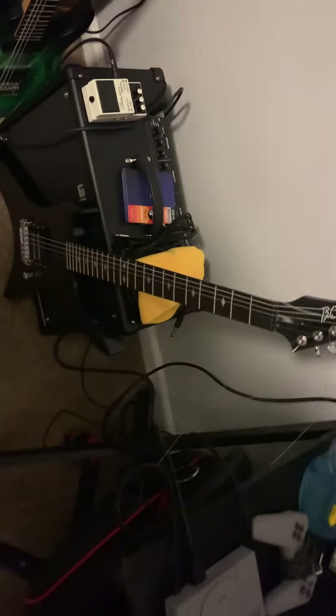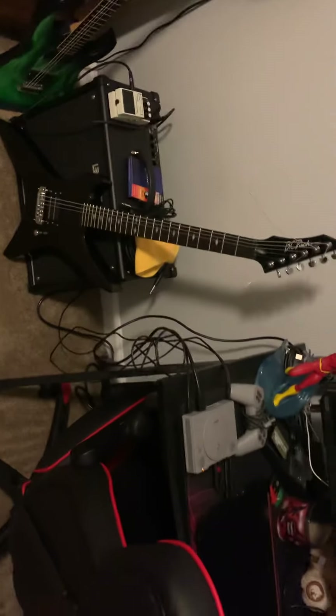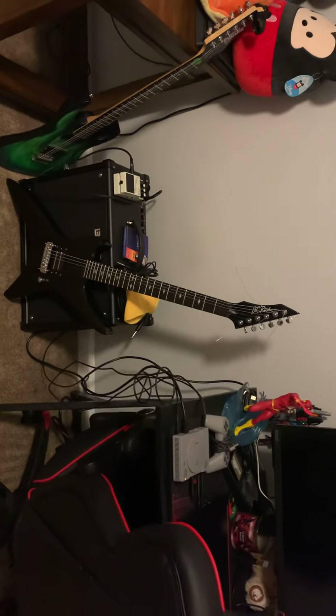Most of these companies, like BC Rich — they've been going down the tubes. They might be making good guitars now, but when they actually have them in stock, I don't see a problem in getting replica guitars. As long as you're not trying to pass them off as the real thing and sell them, there's no shame in that.